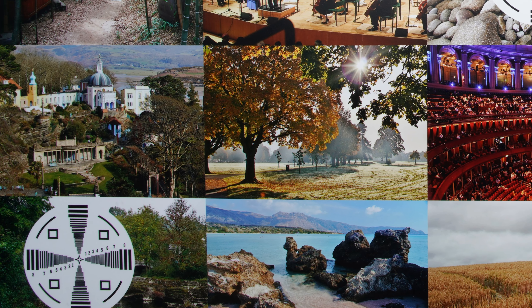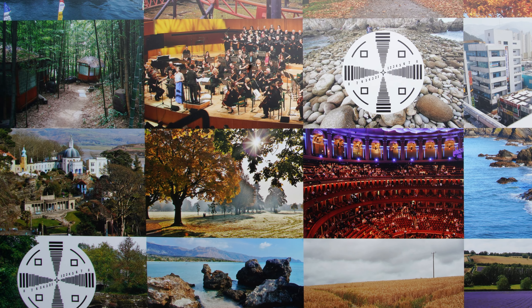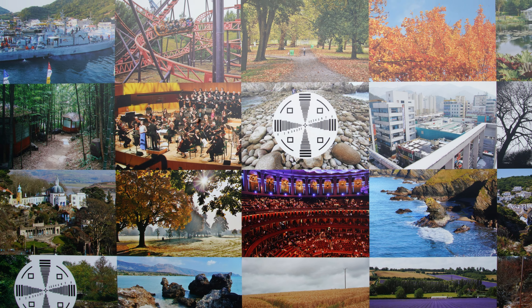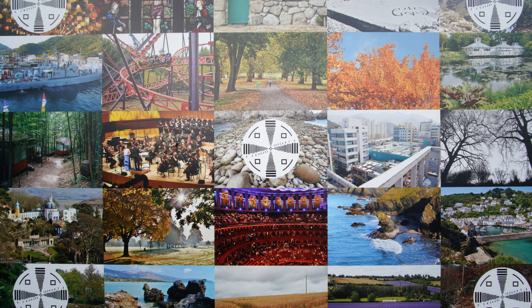The 9mm full-frame lenses I've tested before are very slightly sharper in the image edges than this. Then again, their maximum aperture is only a quarter of this Laowa lens's, making it a much more ambitious design.